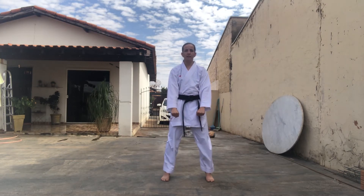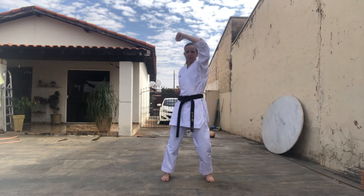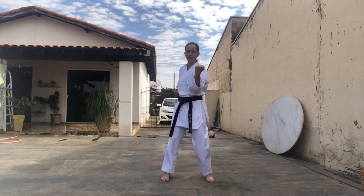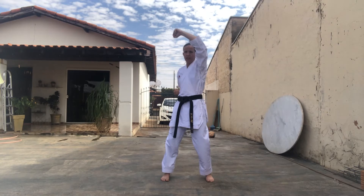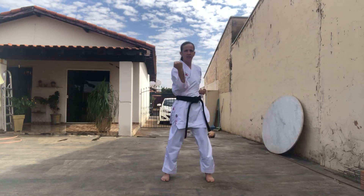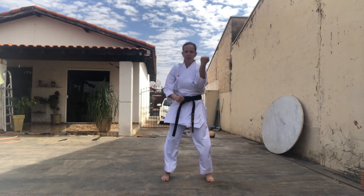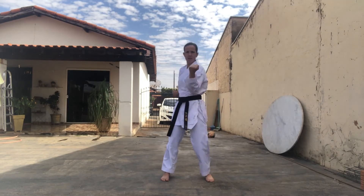Primeiro braço direito, para cima, defesa da cabeça. Encolhi um pouquinho o joelho, vou virar o quadril. Puxei o Rikite, viro um pouquinho o quadril, troca! Ni — Yoko Ke. It! Ni — para cima. It! Jodang Yoke, Ni! Yoko Ke, San! Shih! Para cima, It! Ni! No meio, San! Shih! Para cima, Go! Rô! Shihichi! Ha! Yame! Beleza!